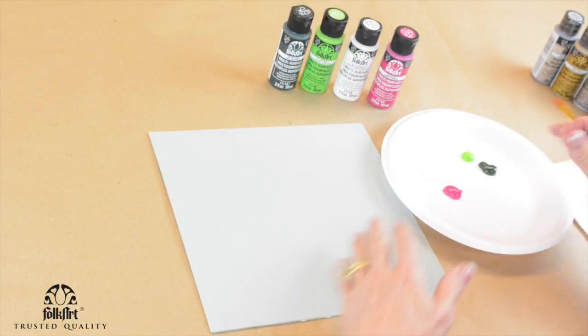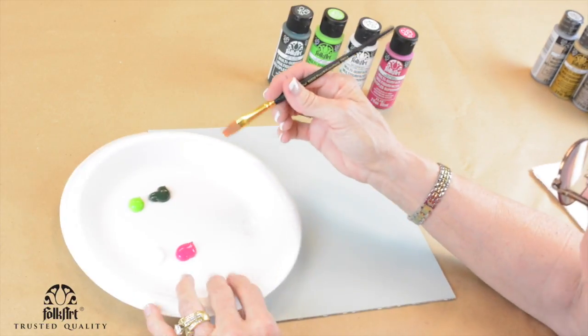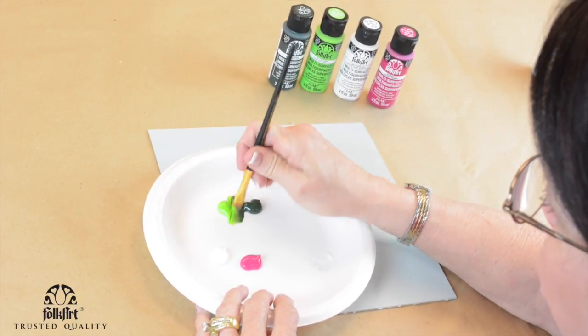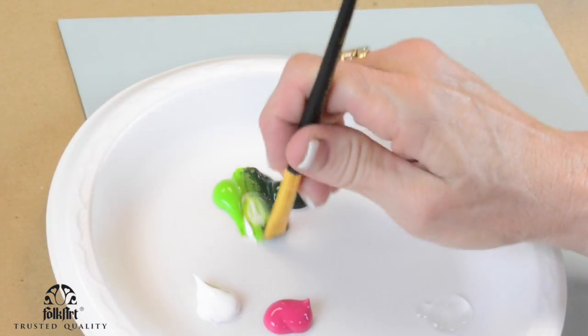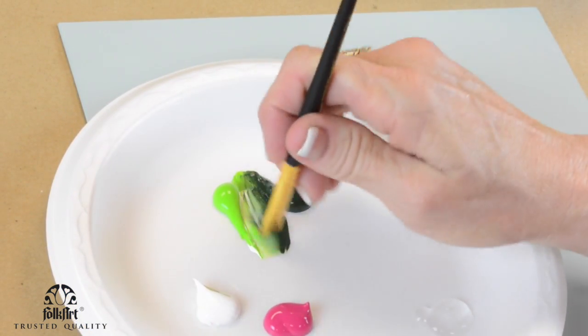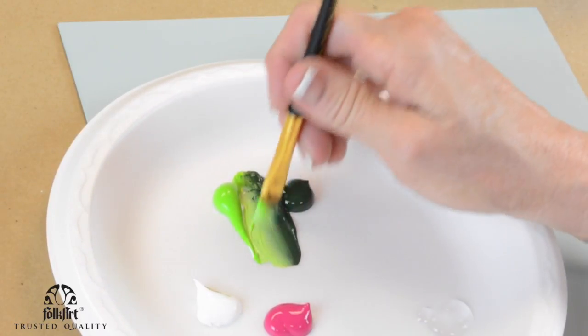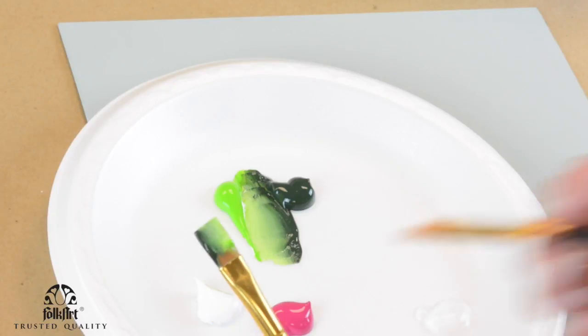You can choose the color you want for your hummingbird. I'm going to teach you a quick and easy way to make a hummingbird. We're going to have two colors — usually white and green — so I'm going to pick up some white and work that in so it's a bright green along with a dark green.